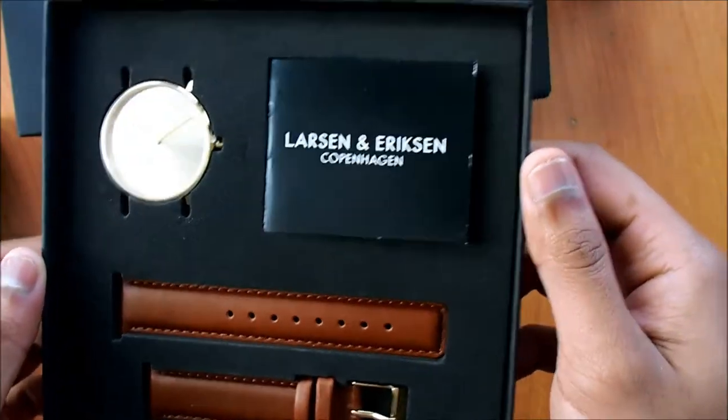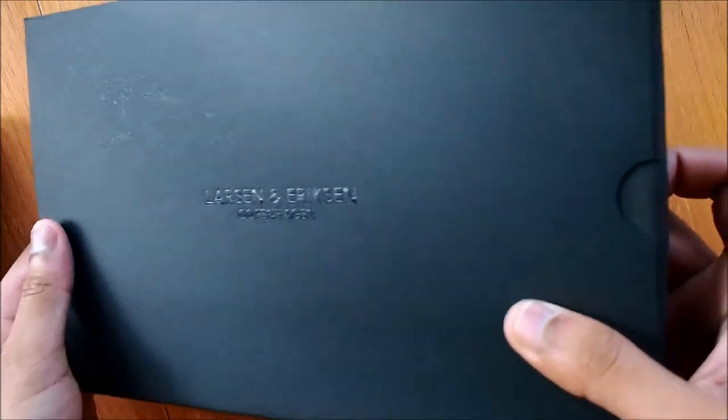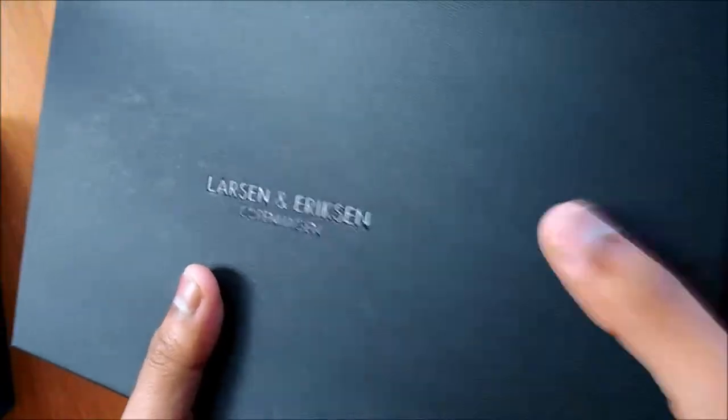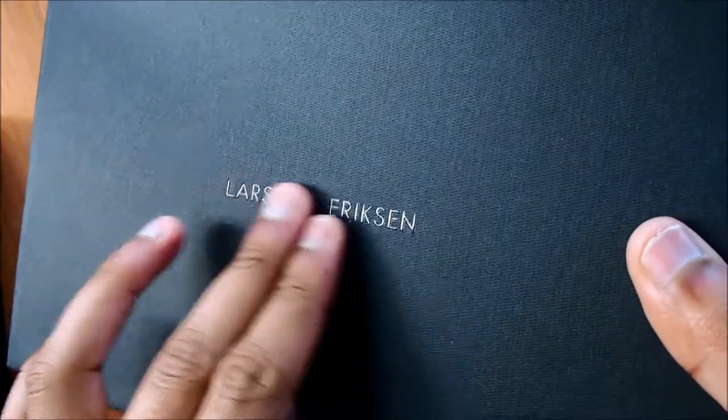There's also an extra gift we got from Larsen Eriksson. Let's see what's inside. Again the packaging is definitely well done — it's one of the most beautiful packaging we've seen. The closest comparison is the Classic 14, and we'll leave a link in the description. A big shout out to Larsen Eriksson because this packaging is beautiful. Inside we can see the beautifully engraved logo of Larsen Eriksson.